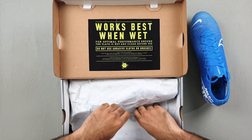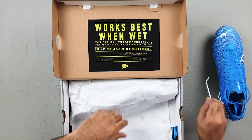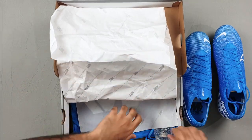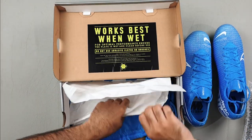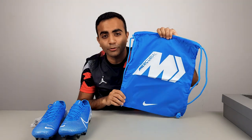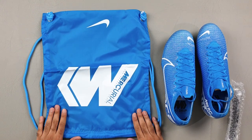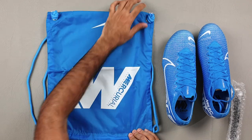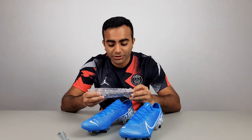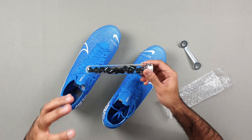I'll just quickly get everything else out of the box. Because it is SG Pro, it does come with metal studs — six metal studs on each boot — and a stud wrench. And just like the Superflys, you have the really cool blue Mercurial boot bag with a big white Mercurial logo on the front. I love Nike's boot bags. And because it is an SG Pro version, you also get a set of replaceable studs with a really dark obsidian black tint on them.